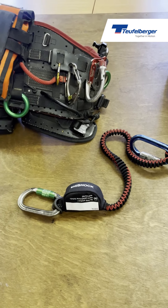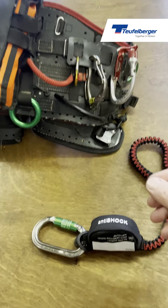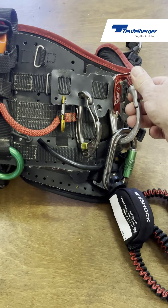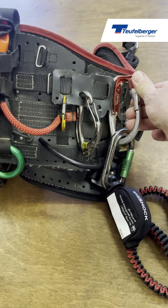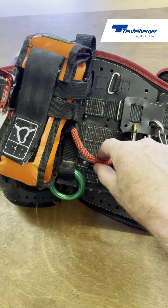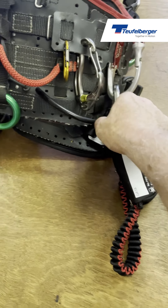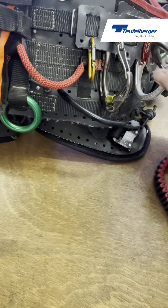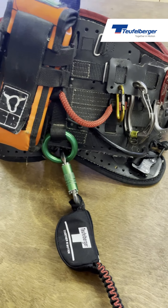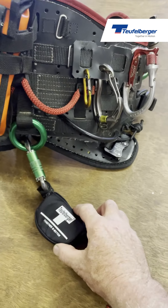For the anti-shock system to work effectively, it's really important that it is attached to the right position on the harness. For instance, the gear loop here is designed to fail at about 10 kilograms of force, so it will break before the anti-shock system deploys. This red strap only holds 2 kilograms, so it will definitely break before deployment too. The ring at the back of the harness is rated for PPE and will hold 15 kilonewtons — well above what this anti-shock system needs to deploy.